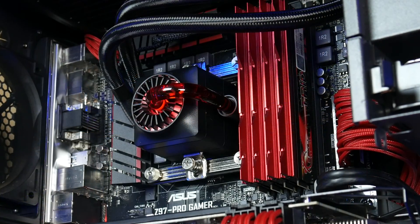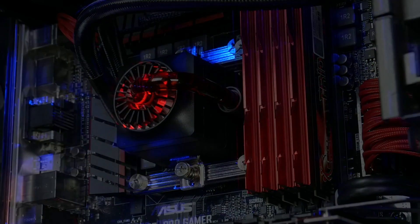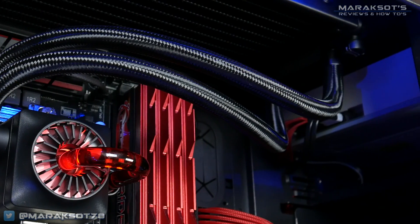Even though the Captain hasn't made much of a difference in cooling performance, overall it operates more quietly than the V8 GTS, and with my tower sitting a mere two feet away from my head, that reduction in noise is quite welcome. Another thing I really like about the Captain 240EX is its aesthetics — from the design of the block with tubing that lets you see the liquid flowing through it, the LED lighting, and the beautiful braided sleeving on the radiator hoses. In my opinion, it's one of the coolest looking all-in-one liquid CPU coolers on the market today.